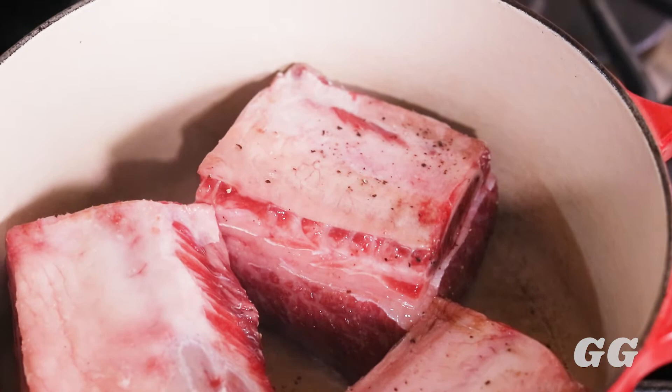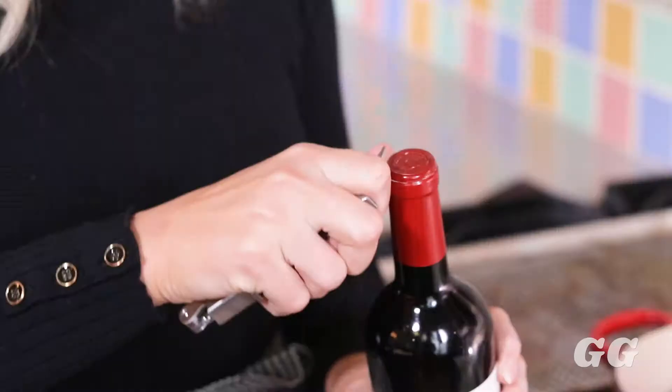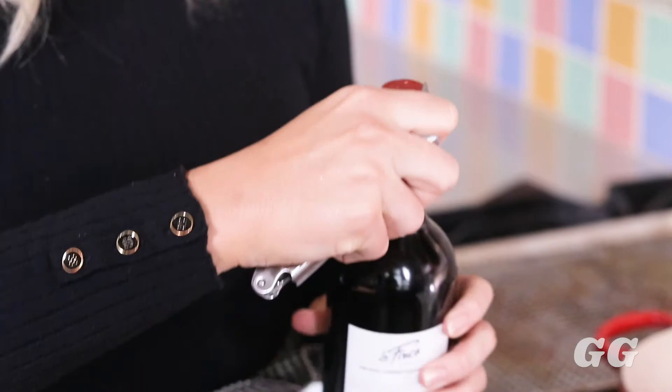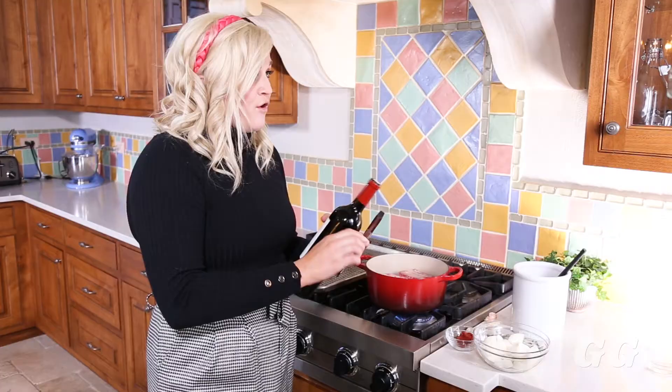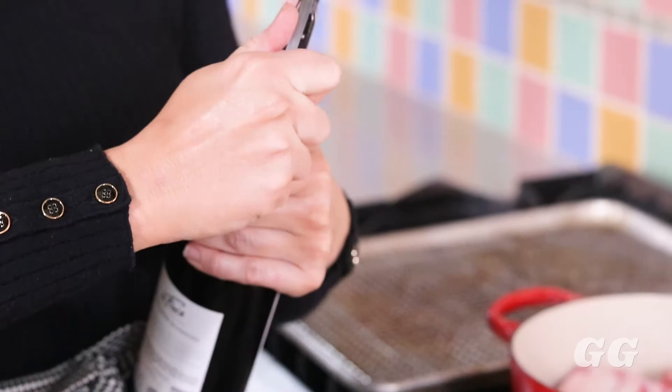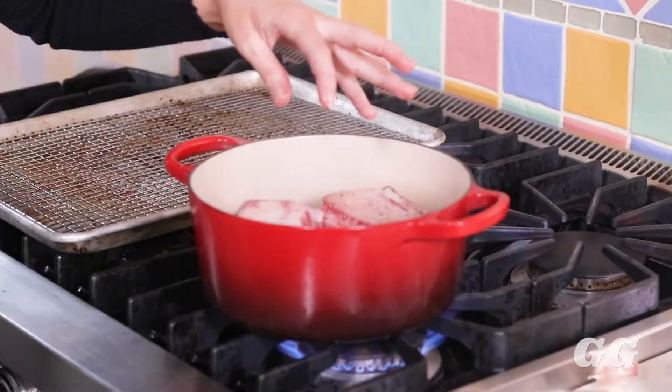Once one side is seared, you're going to sear all the other sides — make sure every part of the short rib has that nice crust around all the edges. While you're waiting, you can open your wine bottle. This cooking method is actually a dual cooking method — a wet and dry combination. First you're searing, which is the dry, and then you're braising, which is the wet. You always want to make sure you quality control your wine — all right, it's good!